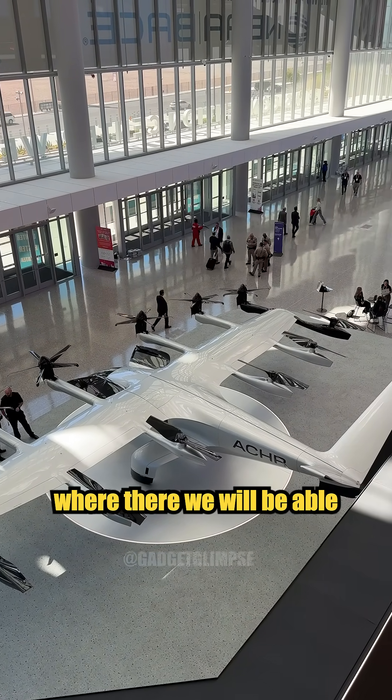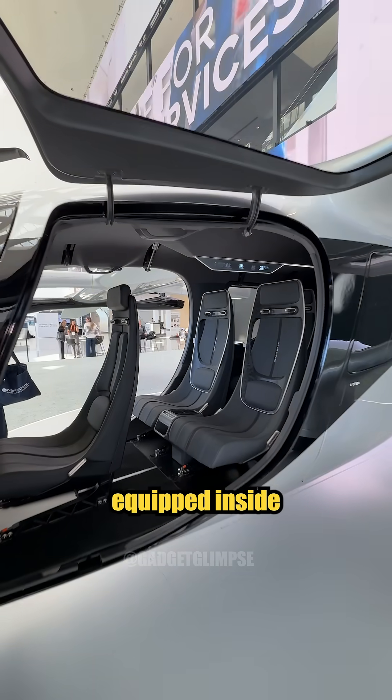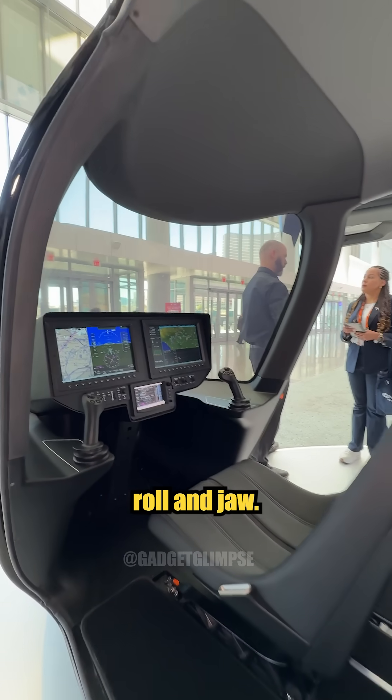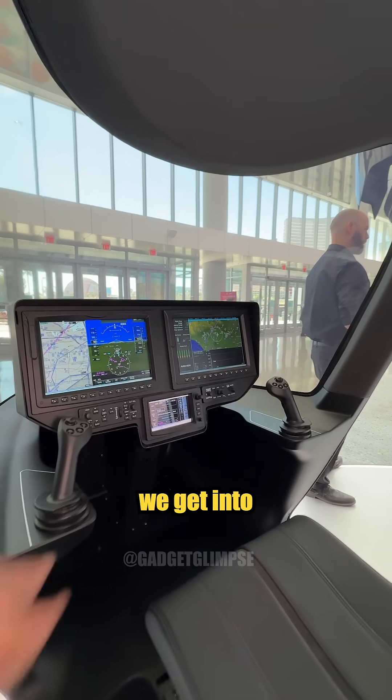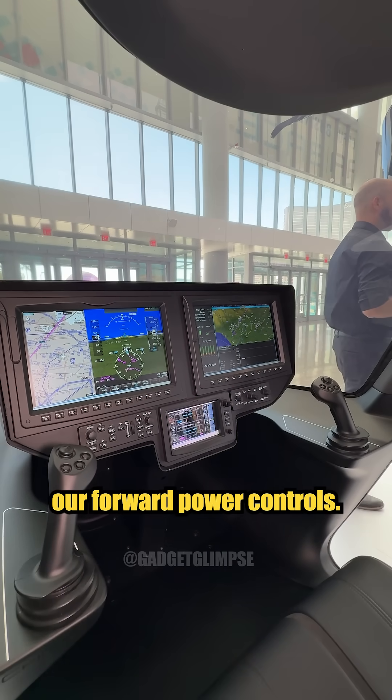There we'll be able to offload our passengers. Single pilot with a Garmin G3000 equipped inside. In conventional flight, our left joystick will operate pitch, roll, and yaw. And then once we get into conventional flight, like an airplane, we have our right for our forward power control.